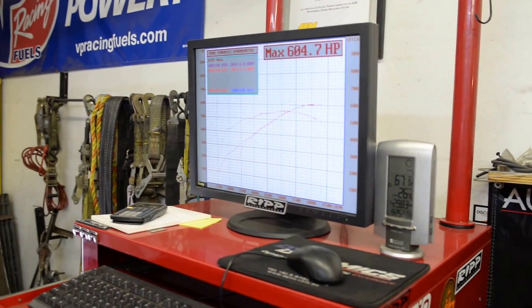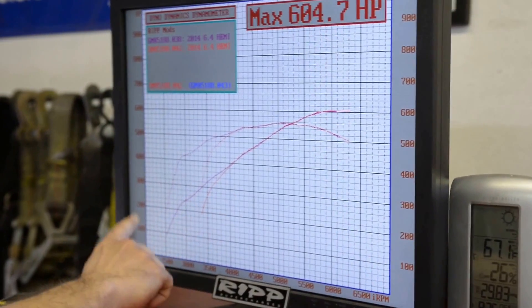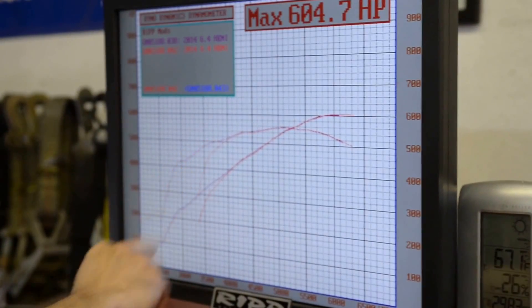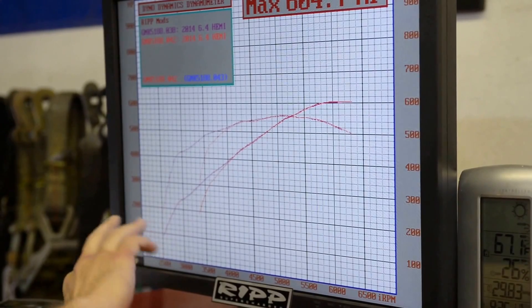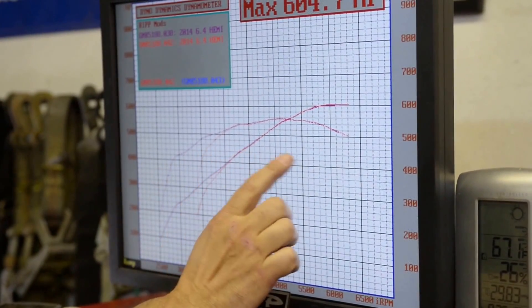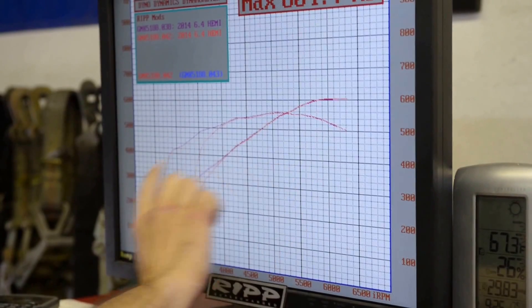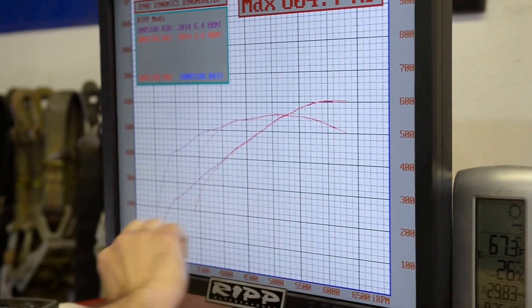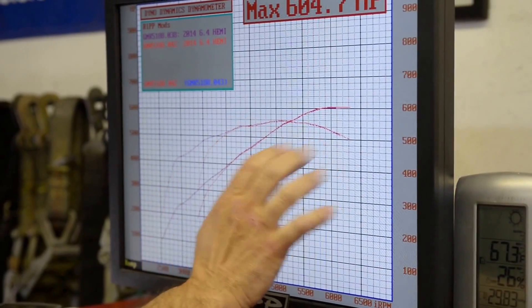604.7 horsepower right on the dot. You can see it's very consistent. I started this pull a little bit later, but you can see that the torque — if you were to come on at 2,500 RPM, I hit this one at 3,000 — the power is real clean right across. It looks like we're making a good 550 pounds of torque as well, which is real solid across the range. This horsepower is just stellar — from about as low as I can start to redline.